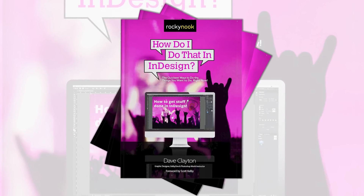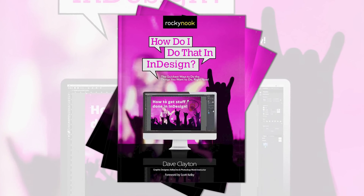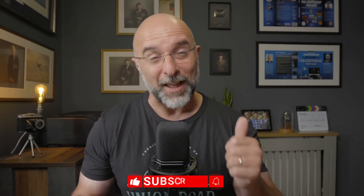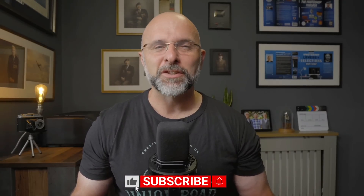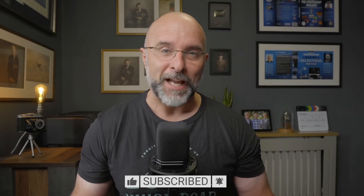Now all this aside, I would still highly recommend that you do give the pen tool another try — I've added a link in the description to a video I made showing a really easy way to do that. I've also added a link to my best mate Dave Clayton's book, How Do I Do That In InDesign. That's all for this video — I'd really appreciate a thumbs up, and if you haven't yet just give us a subscribe. For now, that's me — I'll see you in the next video.